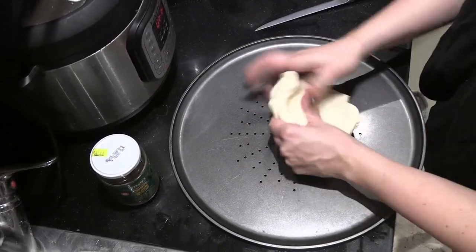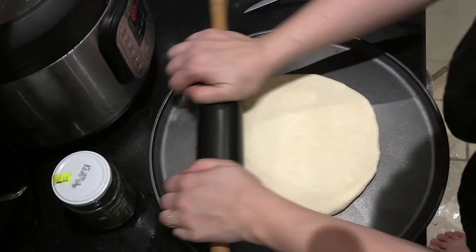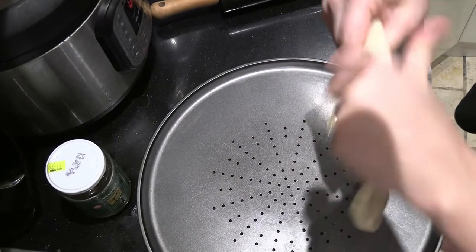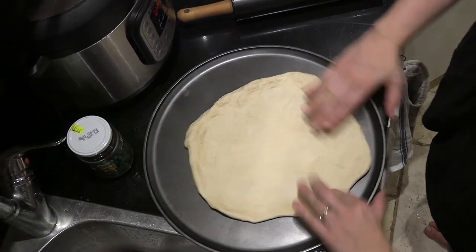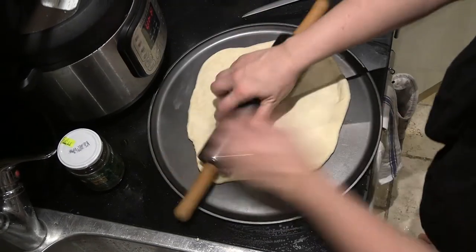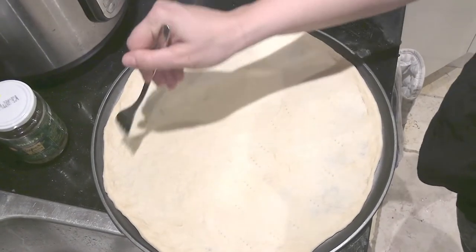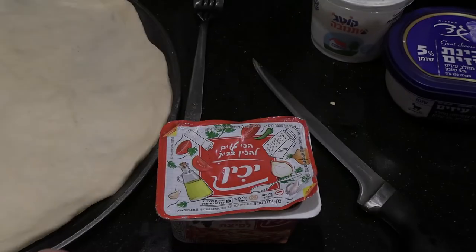The pizza dough recipe yields enough for two generous-sized pizzas. You take out a rolling pin and stretch the dough out to fit one of these pizza trays — we're doing two pizzas. We're eating separate pizzas because I'm one of those people who likes tuna on pizza, and my wife finds that absolutely disgusting. Once it's rolled out, go around with a fork and do this maneuver — I think it's to let air escape.